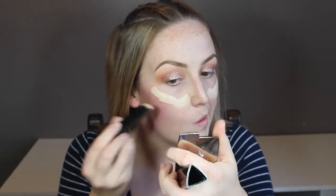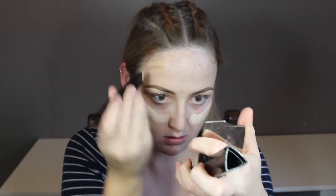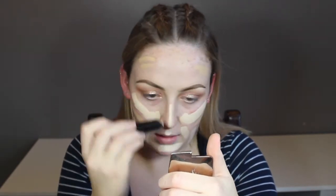And now I'm taking the Hourglass Vanish Stick Foundation in Porcelain and Warm Ivory. I'm taking the Porcelain shade and putting it at the high points of my face like my cheeks, my nose, and my forehead, and then on the outer portions of my face I'm taking Warm Ivory because it's just that little bit deeper. Then I'm going to go in with the Morphe E6 and buff that out.